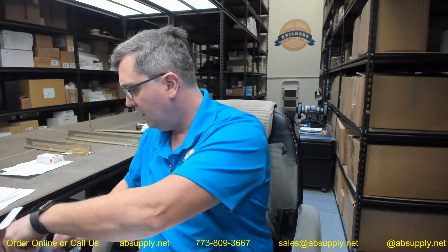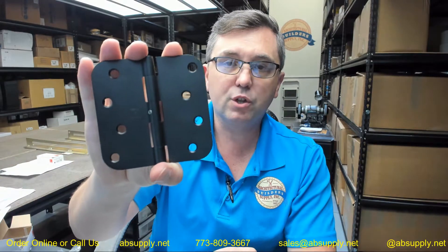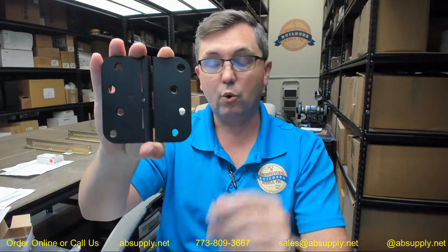This is a somewhat unusual hinge in the sense that it is a non-removable pin — actually, I take that back. It is 4x4 which tells me it is an inch and three quarter thick door. It is an NRP non-removable pin which tells us that it is an outswinging door.